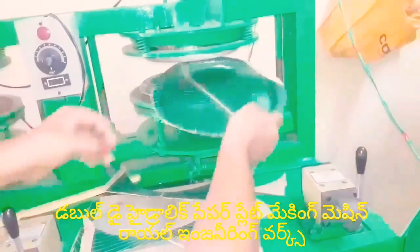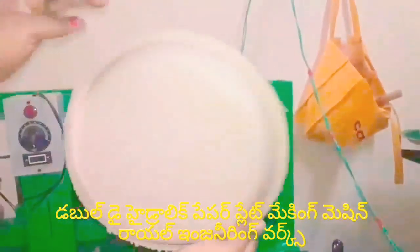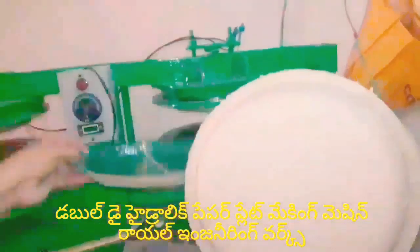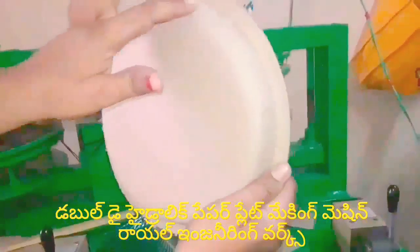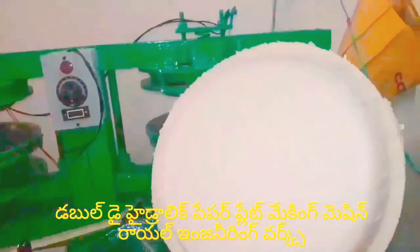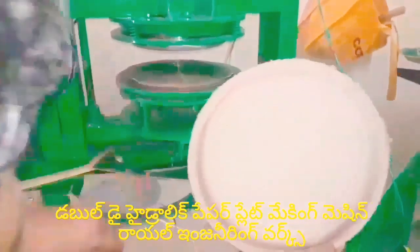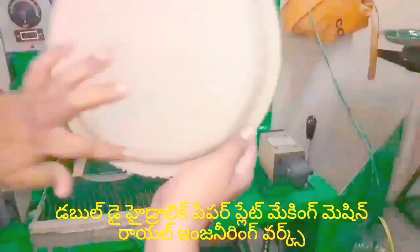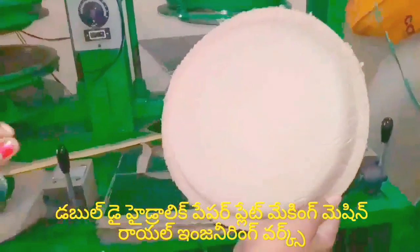It's in the pan and it'll be more firm. This plate is made by the back side of the plate. The fix is very good.